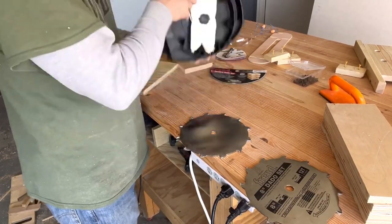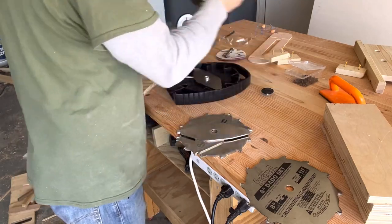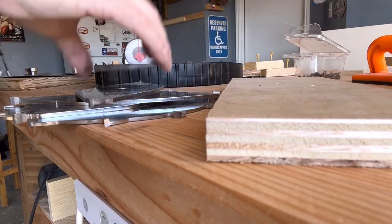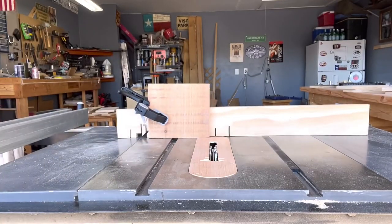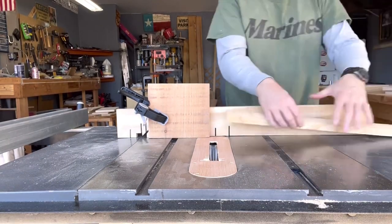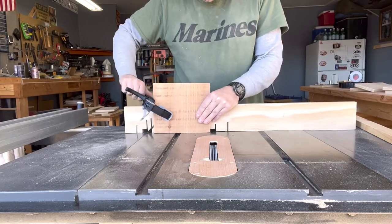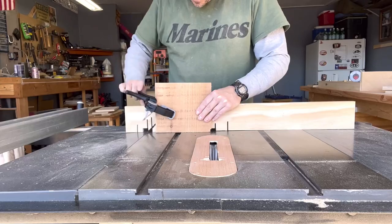You don't have to use a dado stack — you can also do this with just your table saw blade. I actually made a video that shows how to do it very easily, I'll link it in the description. I laid my dado stack next to the wood I was going to be using to make sure it was close to the thickness I needed for my rabbet. The problem I ran into is that with scrap wood, every three-quarter inch sheet of plywood is not exactly the same, so it was close but I knew it wasn't going to be perfect.